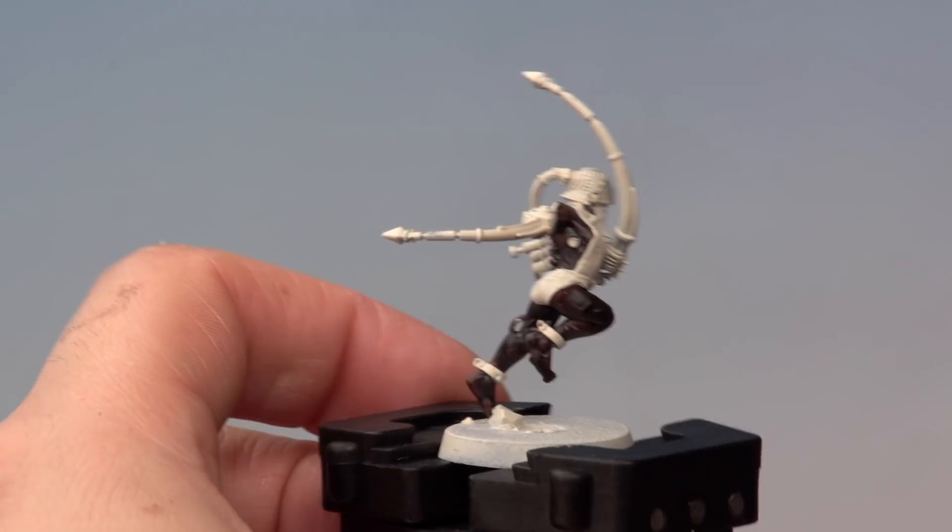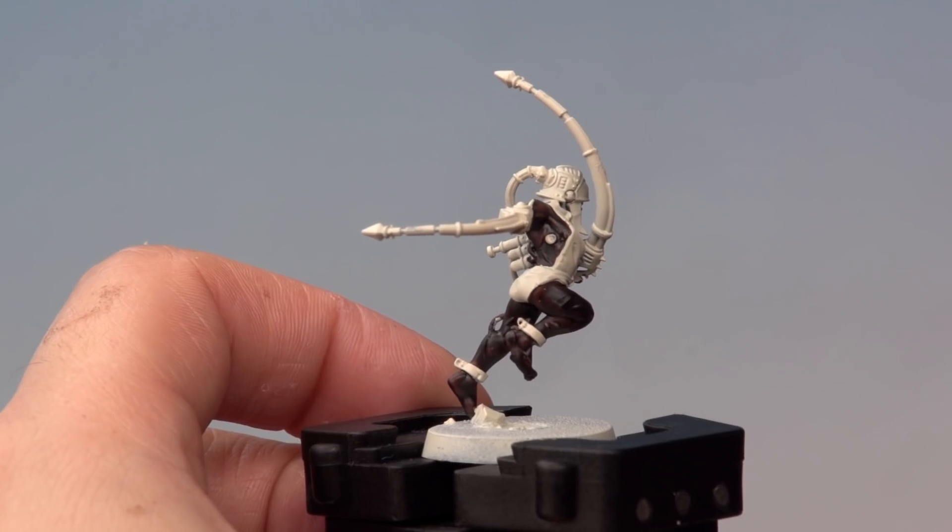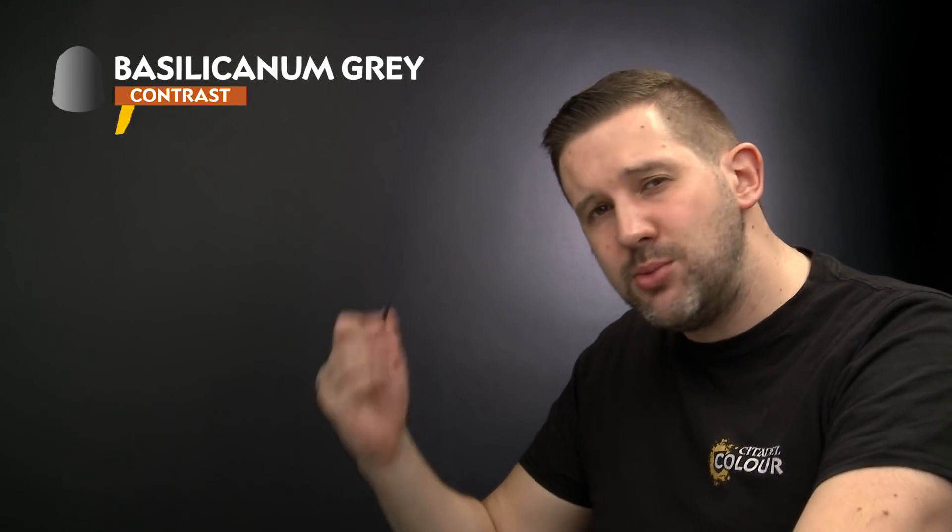There we go, the flesh tone is applied on our Arcoflagellant and it's time for the next stage. Up next let's hit those metallics all over the miniature with Bacillacarnum Grey. This is going to be the flails, the helmets, the collar, the shackles, and any other metallic parts of our miniature, and again for this we'll be using our medium shade brush.